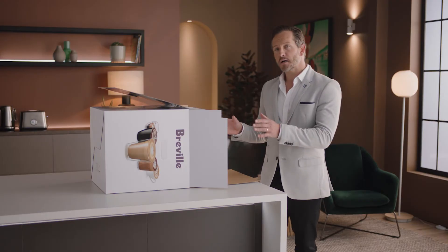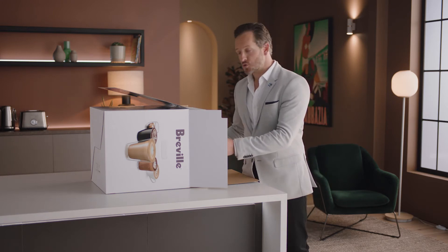Let's unbox and take a look at the various included parts. Lay the box on its side and use the flap to slide the machine out.